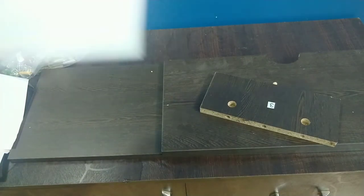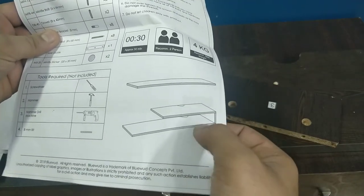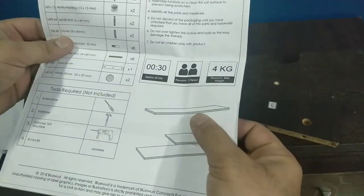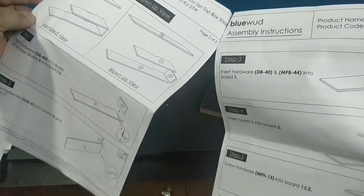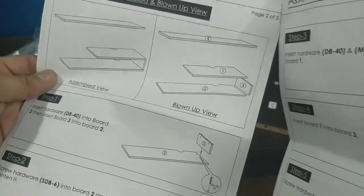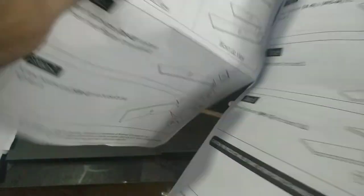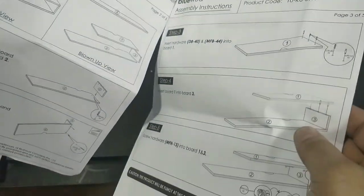I'll have some structure something like this - that's one, two and three. And then there is a fourth piece which is completely individual and needs to be connected separately. So let's go ahead and start connecting pieces one, two and three first. This is how we have to connect it - this is an assembled view and this is a blown-up view. There are five steps to connect pieces one, two and three.